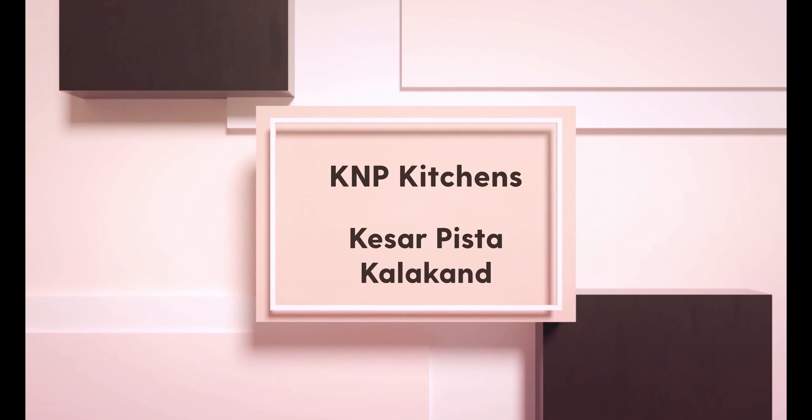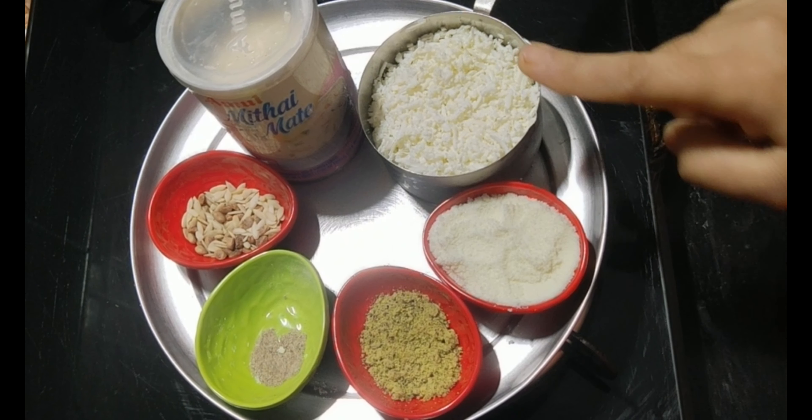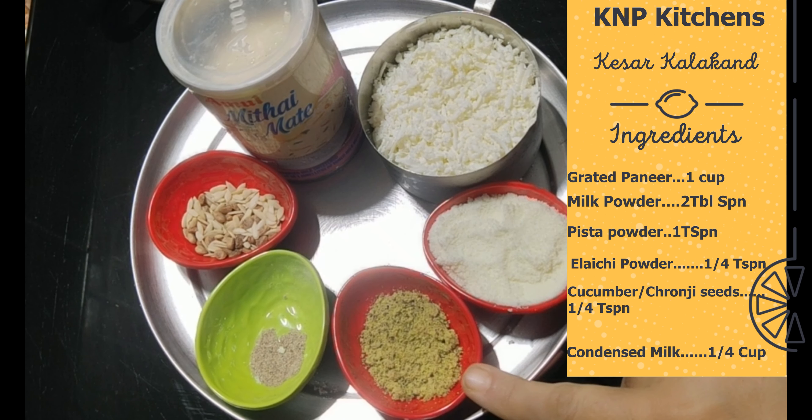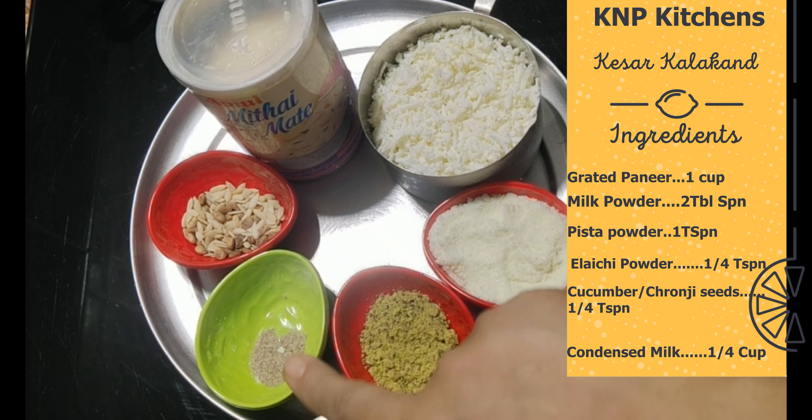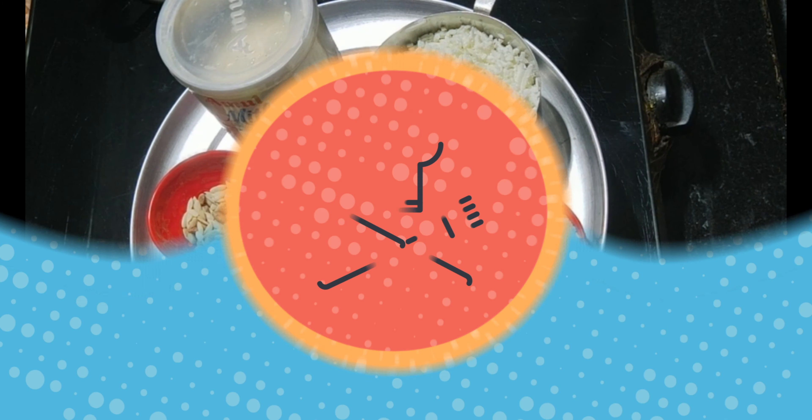Hello and welcome to Cane Pick Kitchen! I am going to try this as a pan. Paneer, some milk powder, some pistachio powder, some condensed milk.